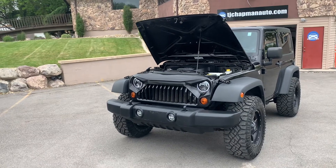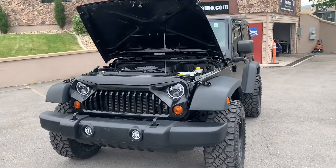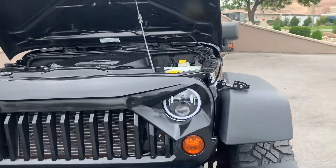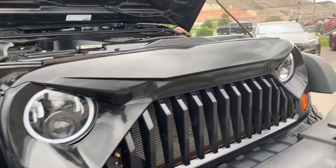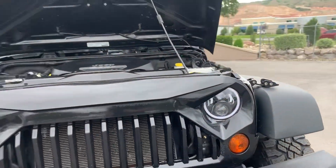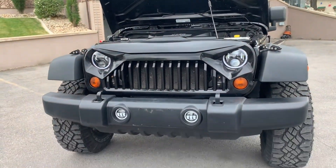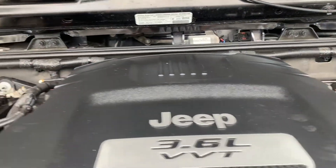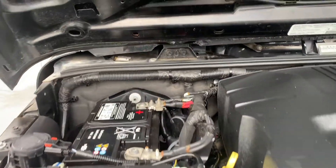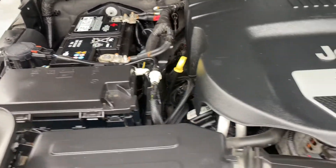Hello everyone, today we have a 2013 Jeep Wrangler Sport. It does have the 3.6 liter engine in it, and it has a clean title.